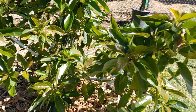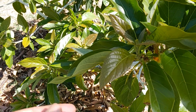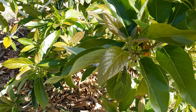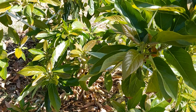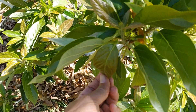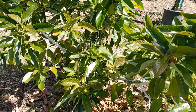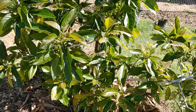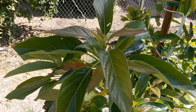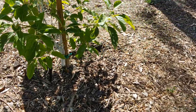One way you can tell if your tree is thirsty is to look at some of the new growth coming out. You'll see the leaves kind of droop — my leaves look pretty good right now, but there's a point where they would droop like that. That's when you know they're thirsty and need supplemental water. I've been staying on top of it, so even though we're pretty hot right now, these guys look pretty good.